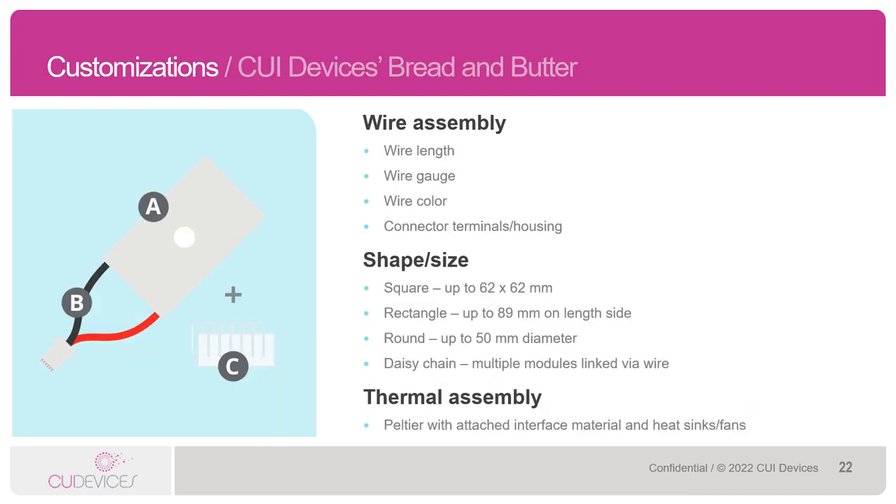We do offer a range of Peltier module customizations and modifications. There are three types of customizations we see. The first would be wire assembly — modifying the wires on the Peltier, adjusting the length, gauge, color, or adding connectors to the end of the wires for easy installation on the customer end. Next, where things get a little more customized, would be the shape or size of the Peltier. We can build single-stage modules in square sizes up to 62 by 62 millimeters, rectangular sizes up to 89 millimeters on the length side, and round sizes up to 50 millimeters in diameter. We can also link multiple Peltier modules together via wire. Lastly, we can support full thermal assembly customizations, as CUI Devices also sells DC fans, heat sinks, and thermal pads designed to be used specifically with our Peltiers.